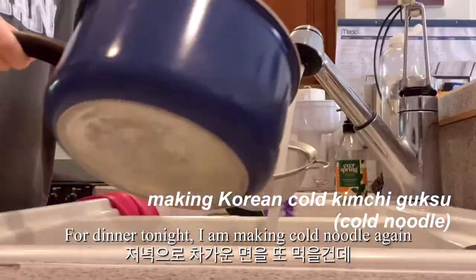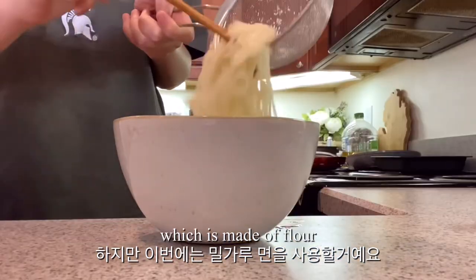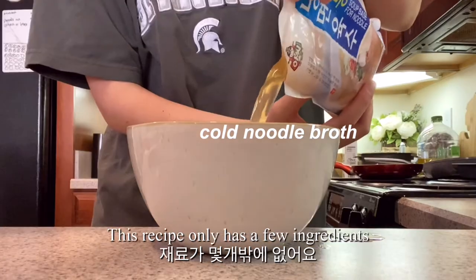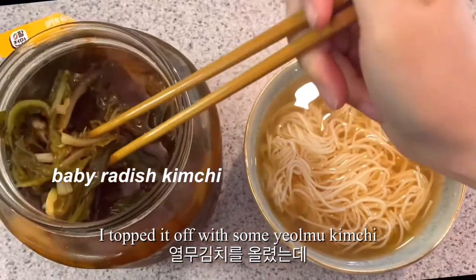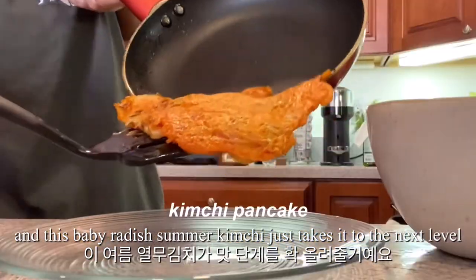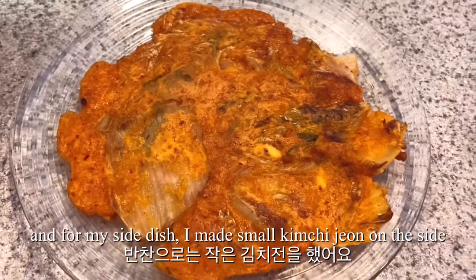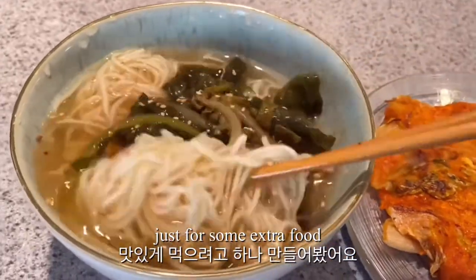For dinner tonight, I'm making cold noodle again, but this time I'm using a different type of noodles which is made of flour. This recipe only has a few ingredients. I topped it up with some yelmu kimchi, and this baby radish summer kimchi just takes it to the next level. And for my side dish, I made small kimchi jeon on the side just for some extra food.